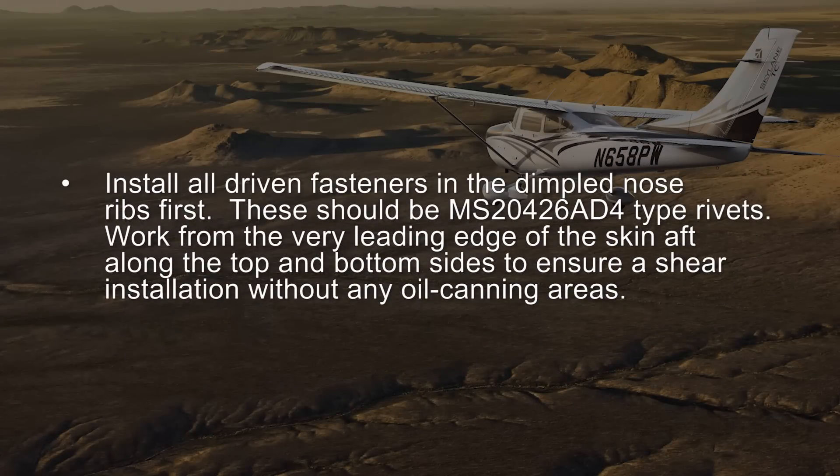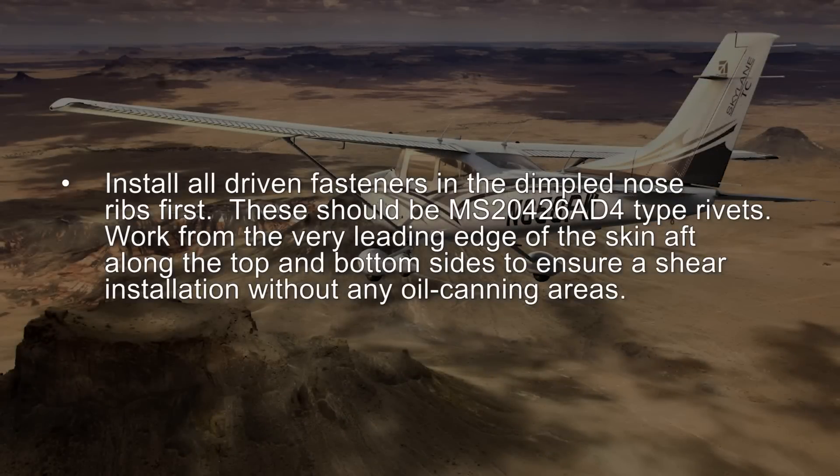Install all driven fasteners in the dimpled nose ribs first. These should be MS20426 AD4 type rivets. Work from the very leading edge of the skin aft along the top and bottom sides to ensure smooth installation without any oil canning areas.